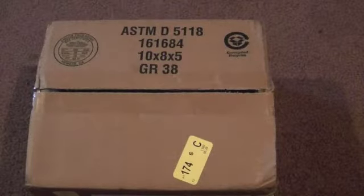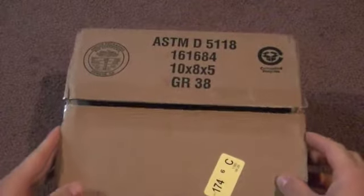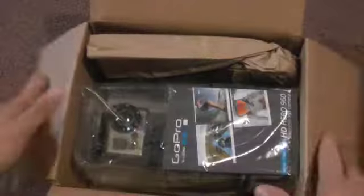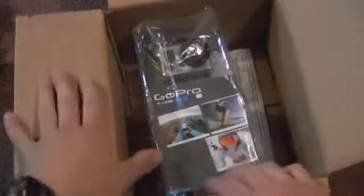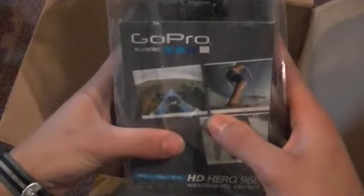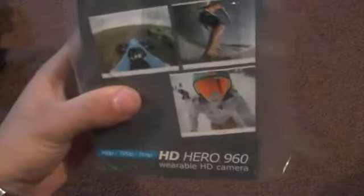Hello guys, welcome to another video. Today I got my new camera — I got it about an hour ago and I'm going to do an unboxing video. Let's go inside. There's some wrapping here and we have a nice little camera — it's a GoPro HD camera. You can wear it on your head, great for surfing.